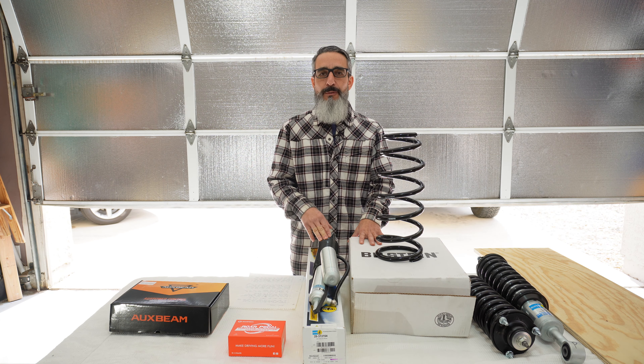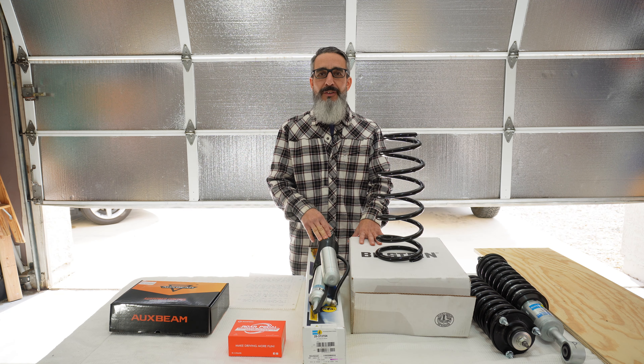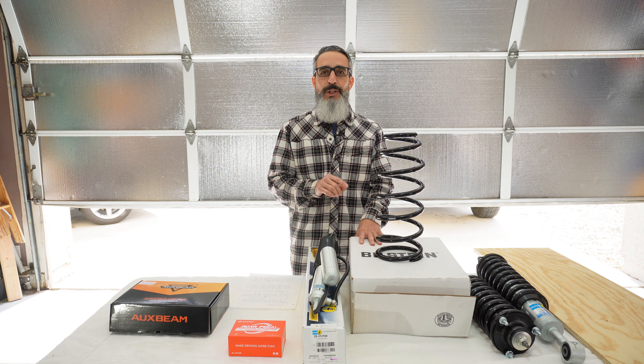I got a bunch of new parts in for the 4Runner and I'm super excited to get them in. I will also be making a lot of install videos for all these parts. The first install will be a throttle response controller.